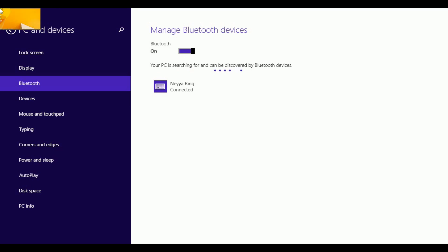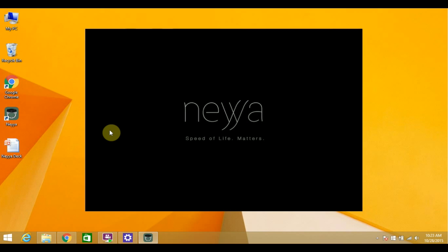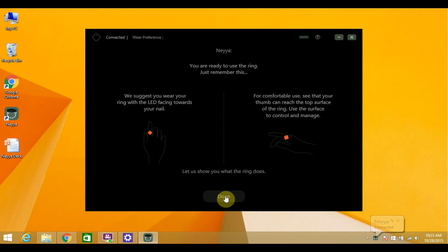Now you can open your Nia application and set it up with your ring. It will ask you which hand you prefer to wear your ring on. I'll go with the right hand. All done.